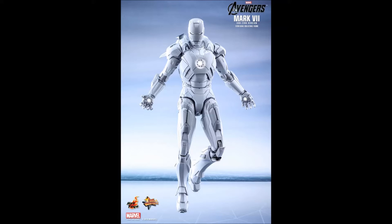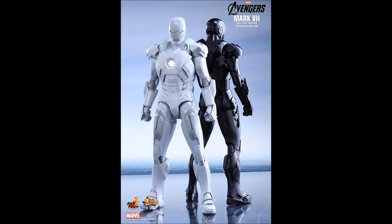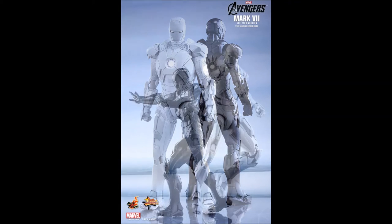Thank goodness, Hot Toys complied. Now it's kind of like the chocolate that they came last year that turned into their Mark 7 self. The white chocolate is now the Sub-Zero.